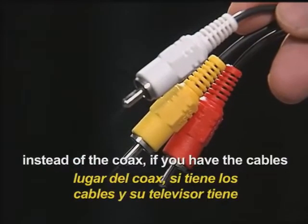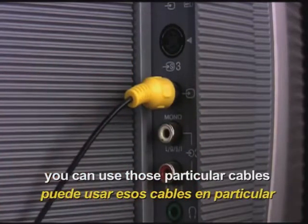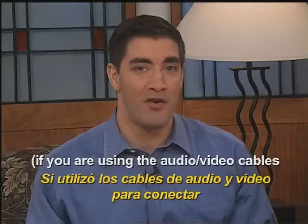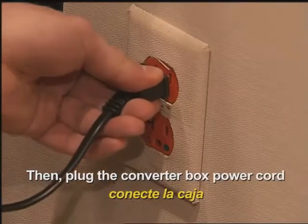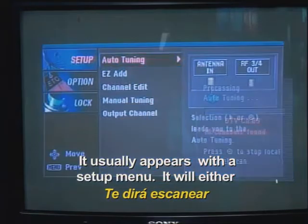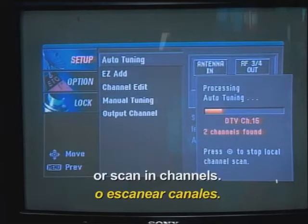Or, you can use audio-video cables instead of the coax, if you have the cables and your set has the corresponding inputs. If you have a VCR or DVD player, you can use those particular cables to connect the converter box with either of those devices. Finally, turn your TV on and put it on channel 3 or 4. If you're using the audio-video cables for hookup, then select the TV to AV or video. Then, plug the converter box power cord into a wall outlet. Turn on the converter box using the remote and you should see the output of the converter box on the TV screen. It usually appears with a setup menu. It will either prompt you to scan for local channels or it will do so automatically. You may also need to go to menu and select setup to auto-program or scan in channels.